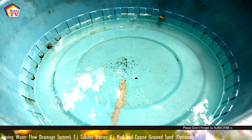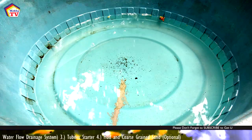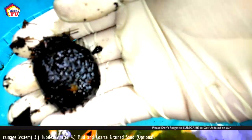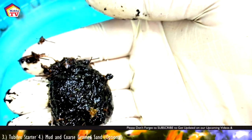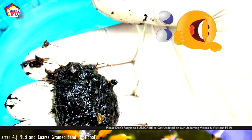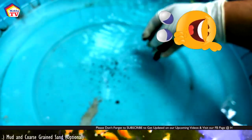Now let's add our tubifex starter. Did you see the small wiggling worms? They're not delicious for us, but they are for the fish!